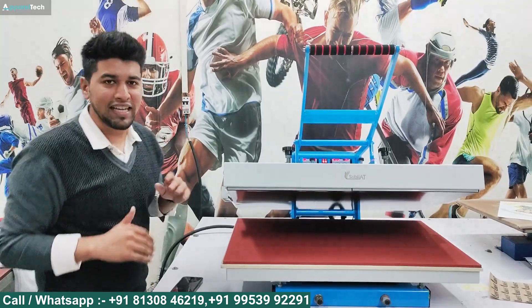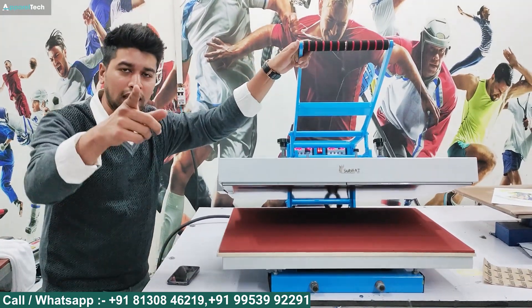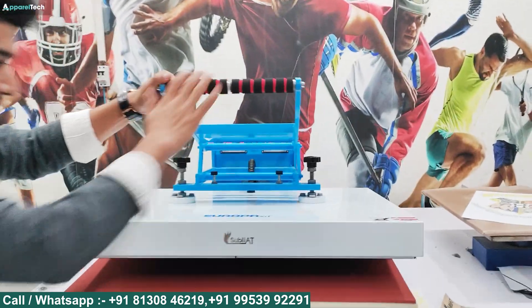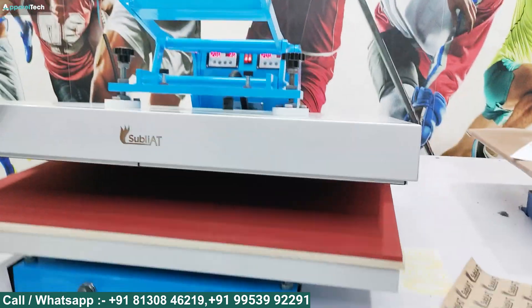Now our machine is completely assembled. We are going to tell you about it and show it working. With the camera you will see how much detail is in the machine and how much work is in it.